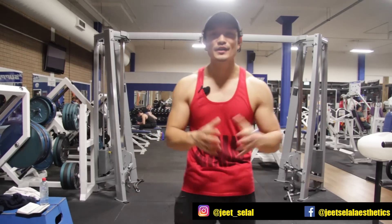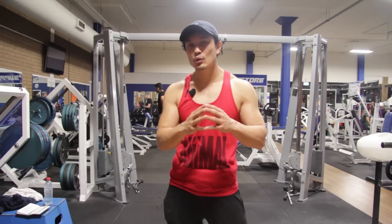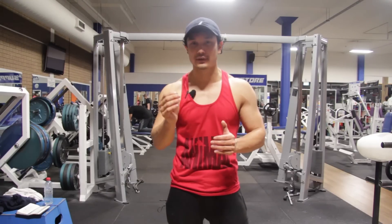If you don't follow me on Facebook and Instagram, then follow me and subscribe to my channel. If you follow my channel, you will get information about side caps and lateral delts and how to develop them.